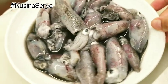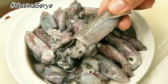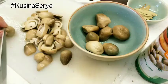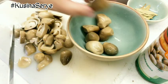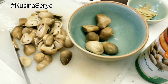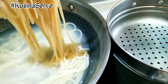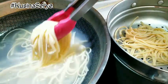The baby squid is fresh from the market, so we only have to rinse it twice and then just put a little bit of salt on it and set aside. Now let's start slicing our mushroom — this is canned mushroom so it's already cooked. It's optional; if you don't have it at home, it's okay.